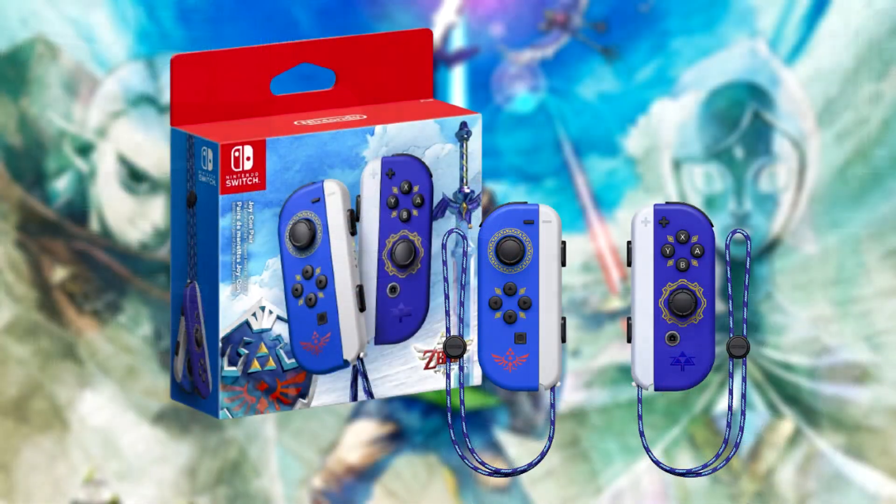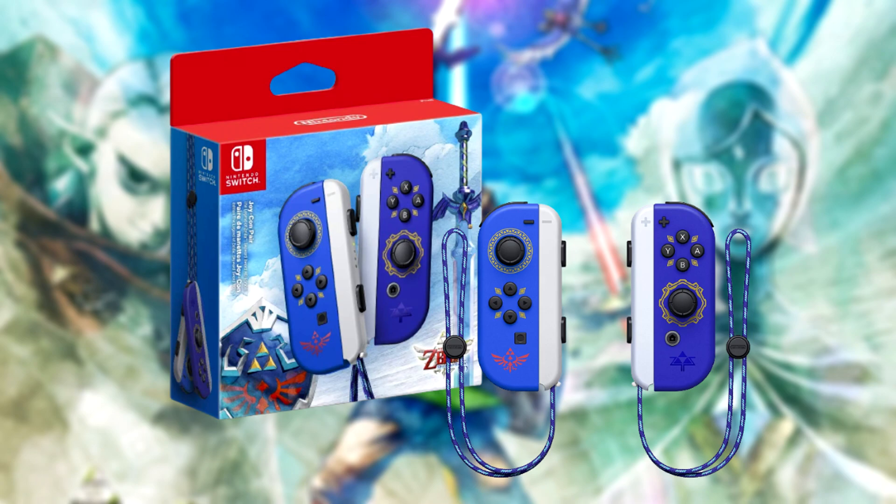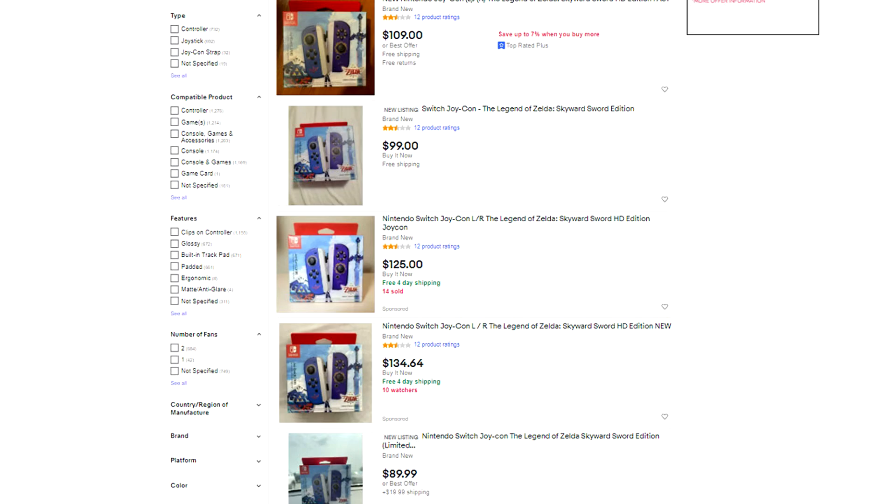One thing that Nintendo has done is these killer-looking Legend of Zelda Skyward Sword Joy-Cons, and we did manage to get ourselves a set from our local Target store. These are extremely hard to come by right now — if you didn't pre-order them, you may be out of luck. I've seen these being scalped for $100, $120, $150 on eBay, which is really unfortunate. I hope Nintendo sees the demand and keeps cranking these out so those who want them can get them.